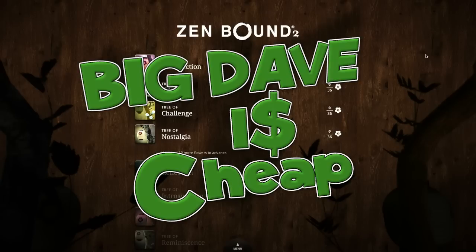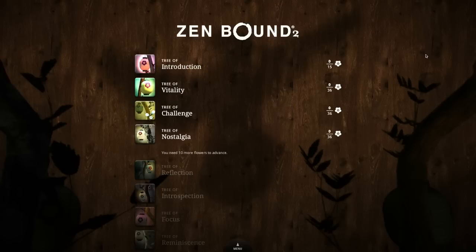Hello, Internet. It's Big Dave here, and I am cheap. How cheap? Well, I'm so cheap that I paid $2 for Zenbound 2.